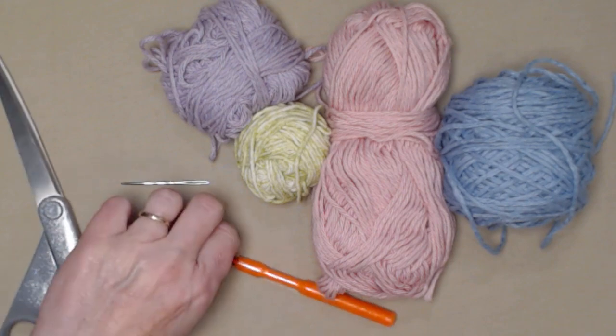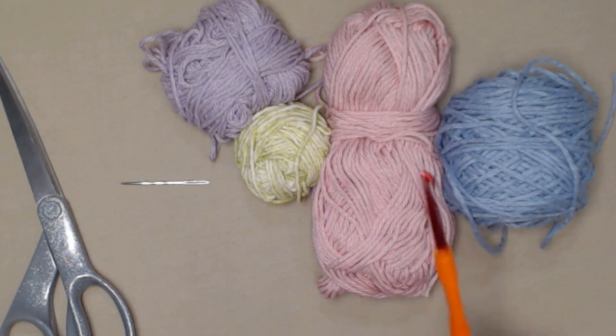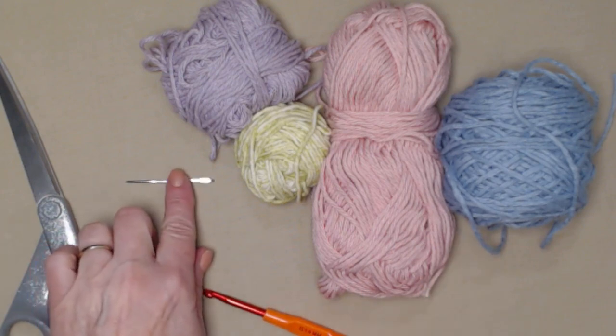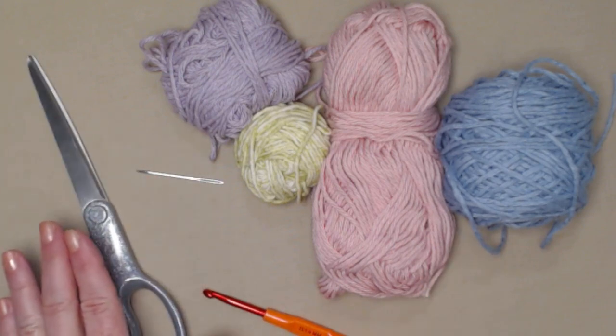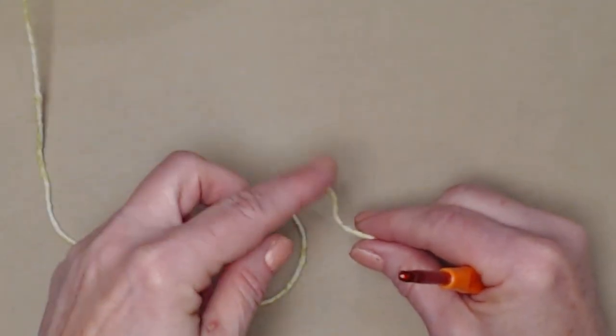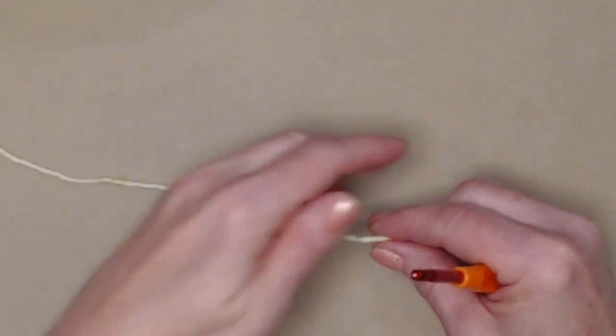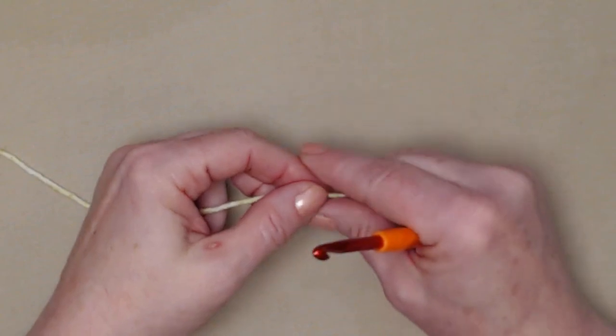We're going to be stitching today with our H hook, which is a 5.0 millimeter crochet hook. You'll need a needle for weaving in ends and a pair of scissors. We're going to start with the small square — the flower — then make the other square, and then do the mitered corners.